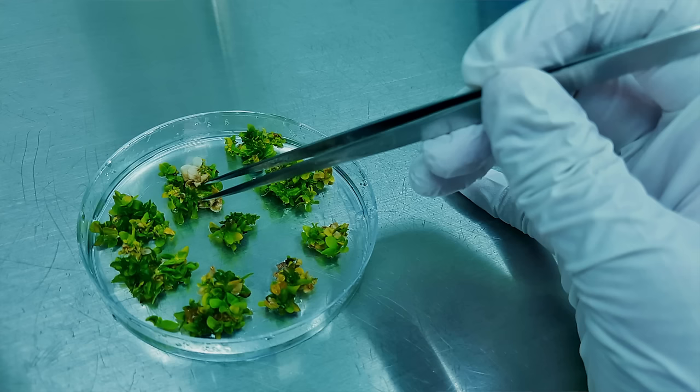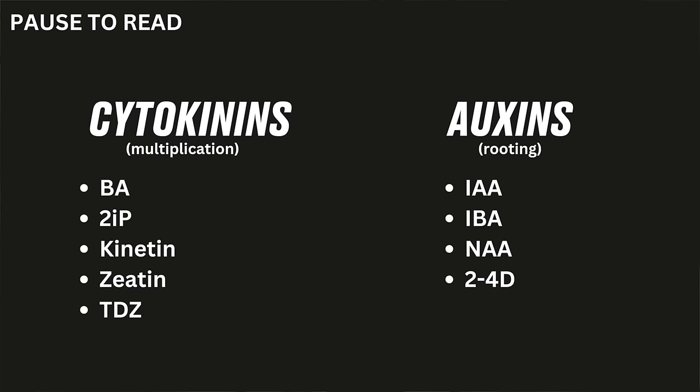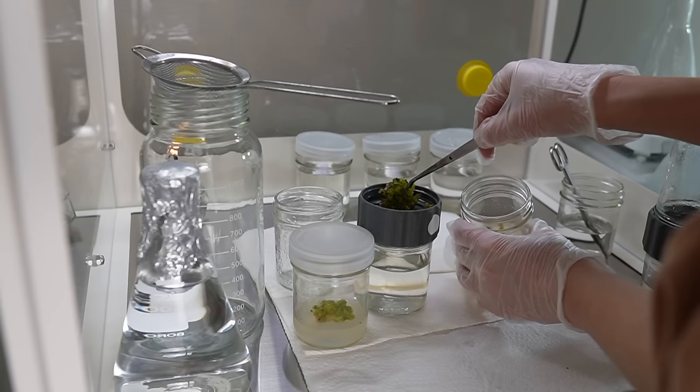The final ingredient is plant growth regulators, often abbreviated to PGRs. PGRs are hormones used to manipulate your plant's growth in different ways. The most common are cytokinins and auxins. Cytokinins promote cell multiplication, so you use them more in the early stages when you're trying to get the plant to multiply fast. Auxins promote rooting and you typically use more auxins towards the end of the process.